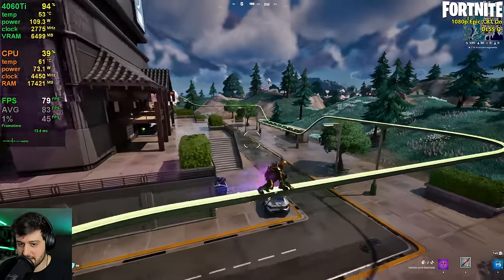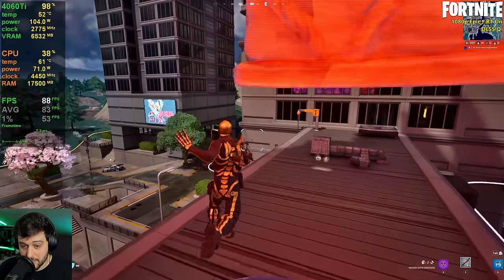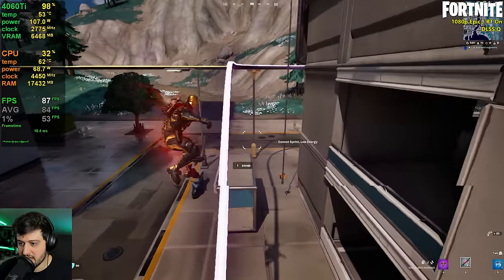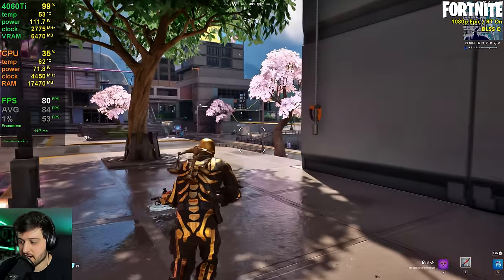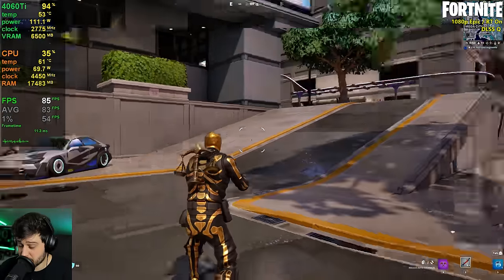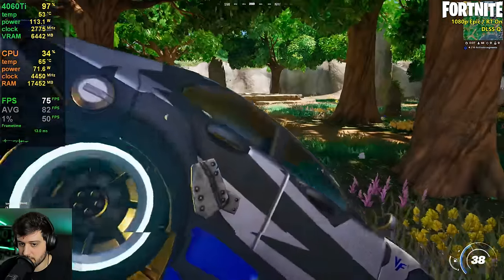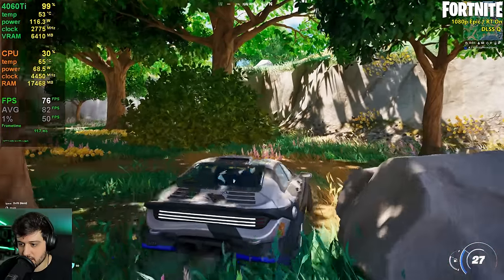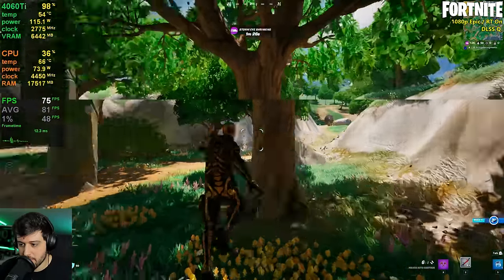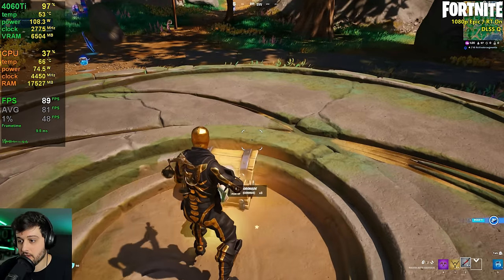If you really want to be competitive at this game you'll probably play using performance mode and the lowest settings possible — then you'll have like 300 frames per second easily. If you're looking for better visual fidelity I'd use these settings, though around bushy areas with a lot of vegetation it drops down into the lower 70s. 69 FPS was the minimum so far. If it wasn't for the stuttering in this one I would say it was a flawless experience.